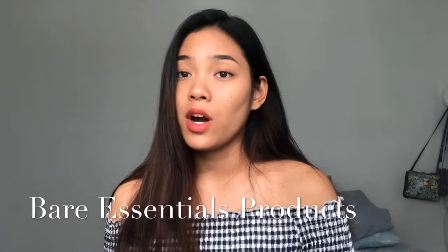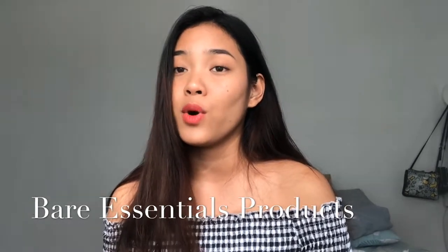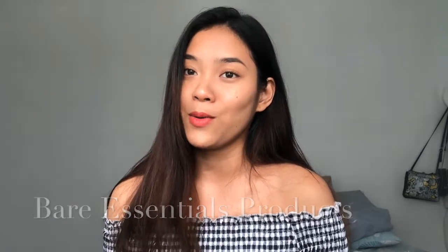Hi guys! Welcome back to another vlog. So it's been a while since I last vlogged and I'm very sorry for that. So for today's vlog, we are going to have a product review of Bare Essentials products. So they sent me three of their products. If you want to know more about it, then please keep on watching.